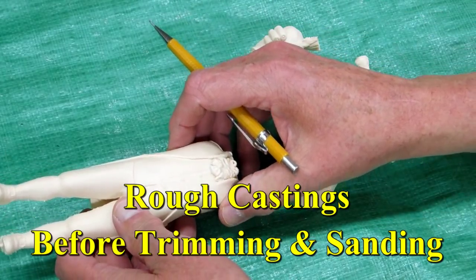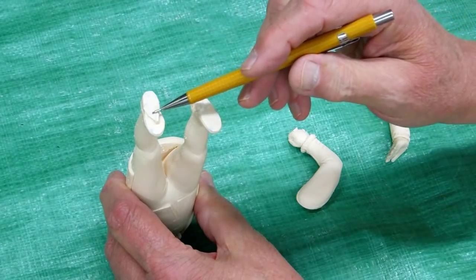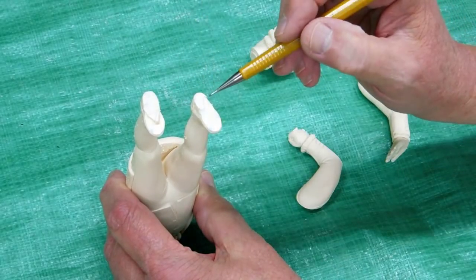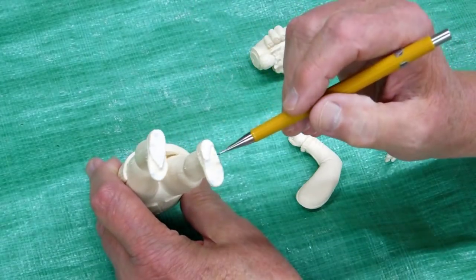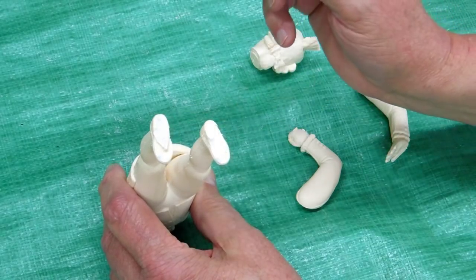These pieces are cast in a plastic resin. The body is cast upside down, so there's a sprue that comes off of each foot. Bubbles tend to rise, so there can be some bubbles that accumulate in the bottom of the feet. I've filled some of those in here and this still needs to be sanded flat.